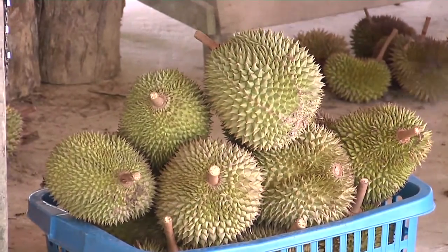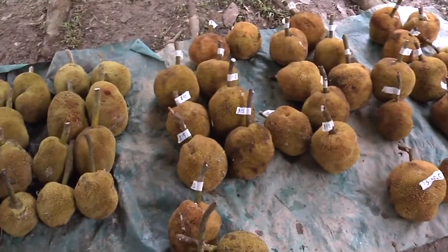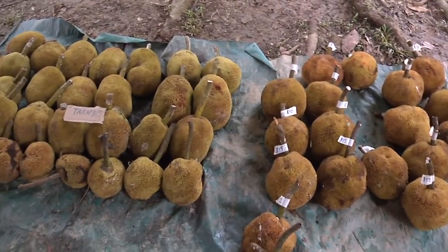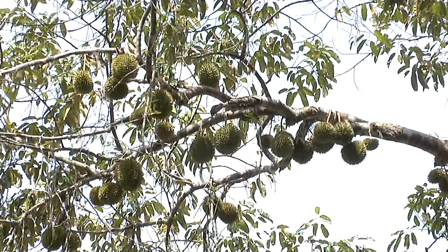Pengunjung lain turut berkongsi pendapat: 'Buah-buahan tempatan seperti durian dan sebagainya yang diminati — kalau hendak dicari kadang tidak ada, terus balik. Alhamdulillah, dah tahu kampung ini mengadakan jualan buah-buahan yang ditanam sendiri. Ini Alhamdulillah, lokal sendiri yang mengeluarkan, orang dapat hasil itu — jadi orang tempatan pun senanglah untuk makan buah-buah tempatan.'